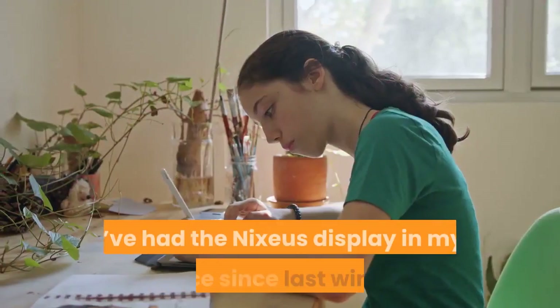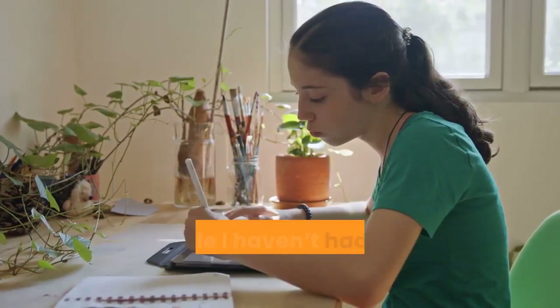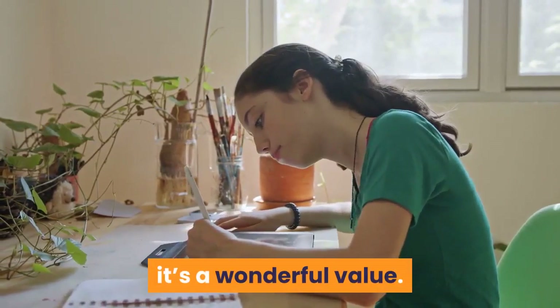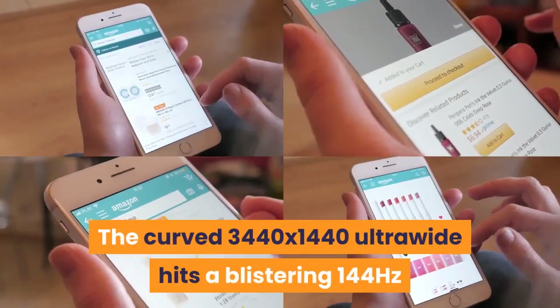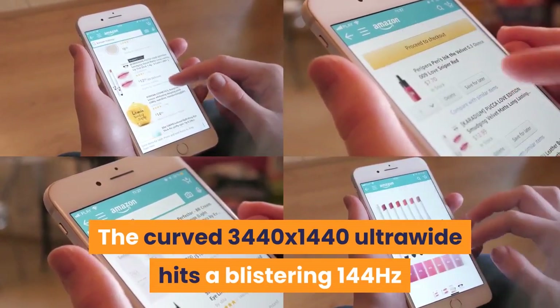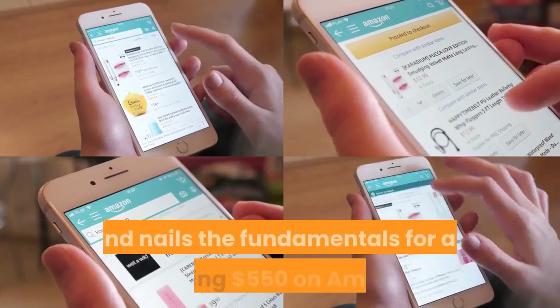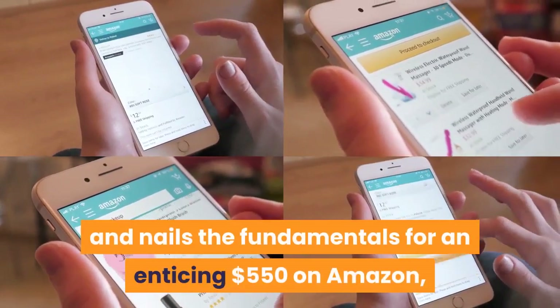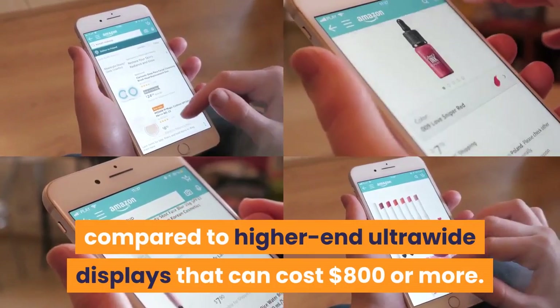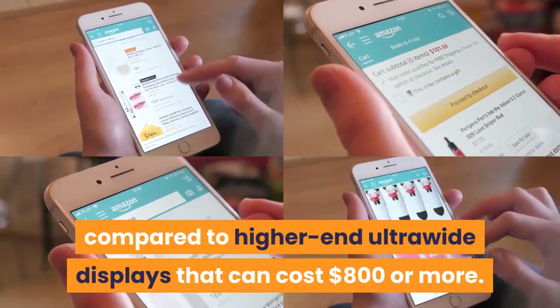I've had the Nixius display in my office since last winter, and while I haven't had time to properly review it, it's a wonderful value. The curved 3440x1440 ultrawide hits a blistering 144 Hz and nails the fundamentals for an enticing $550 on Amazon.